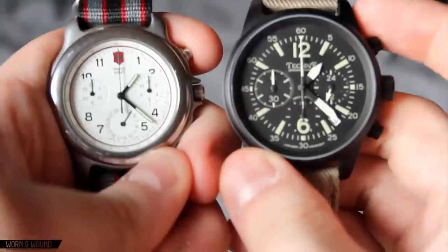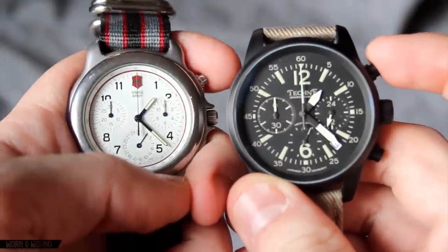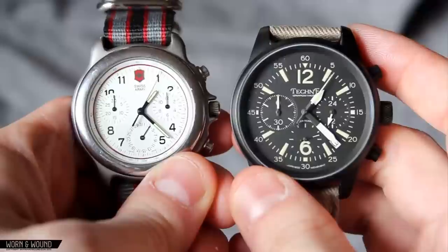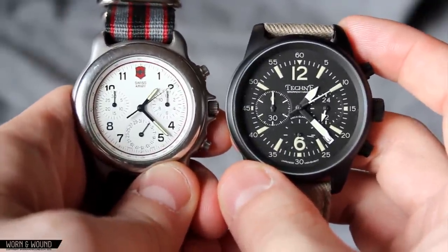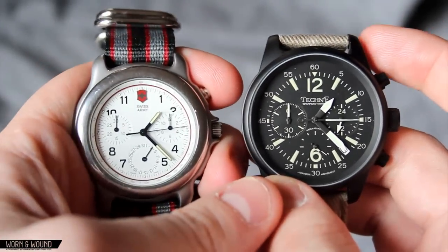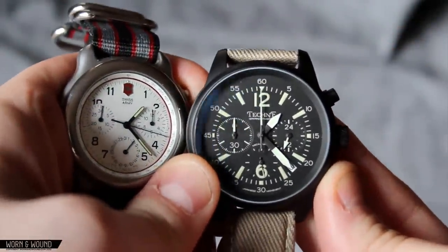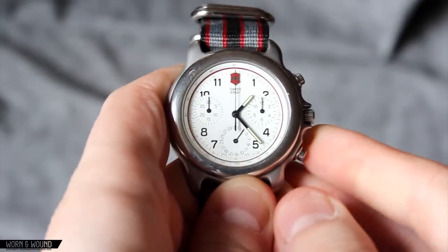Just for the sake of comparison, I'll take a look at the Tecna and the Swiss Army side-by-side in action. Starting them up — the Tecna actually beats at one-fifth of a second, so it's slightly more precise, but regardless, both are going faster than — or with greater accuracy, I should say — than a one-second chronograph register. Now stopping them and resetting: Tecna, instant snap, and of course, instant snapback there as well.